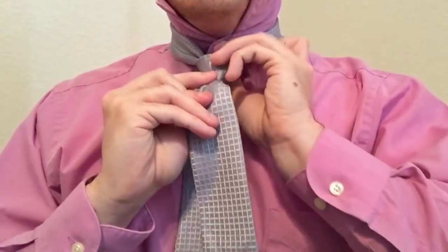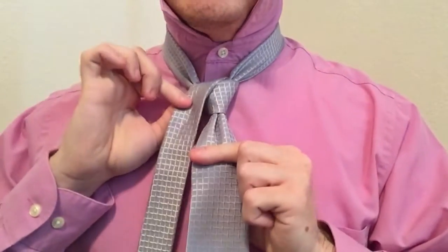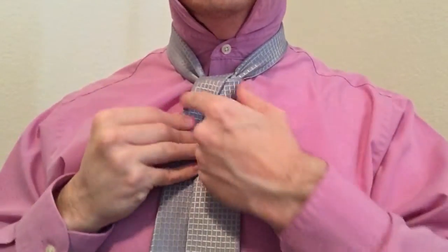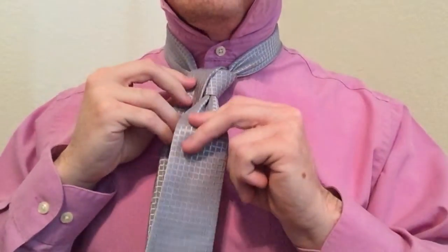Once you've done that, bring it up through the back and back to the same opposite side right here. Again, your telltale sign for this knot that you're doing it right is going to be that this whole thing ends up kind of spreading and looking really symmetrical. This is an extremely symmetrical knot.